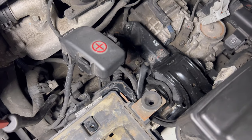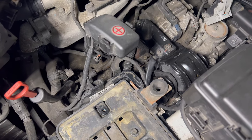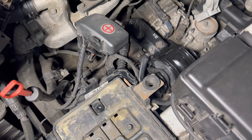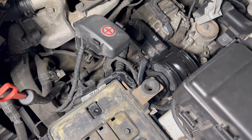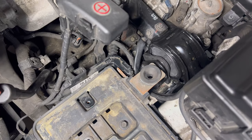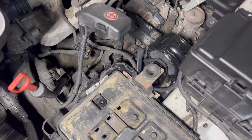There you go — that's the new transmission mount installed and everything is going back together. If I were to rate this project on difficulty, I'd say an eight or nine, just because you need a jack stand to hold the transmission, and when putting the new one in you have to align it properly to fit that rod — that part was quite hard and took some time and wiggling. Hopefully this video was useful, and I'll catch you guys on the next one.